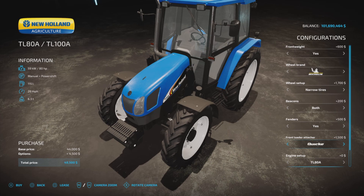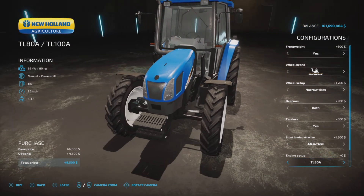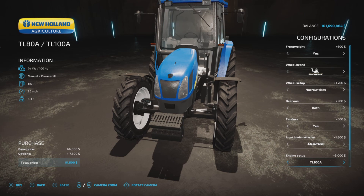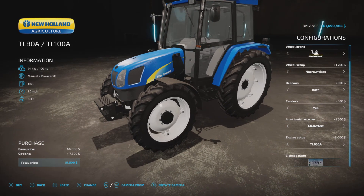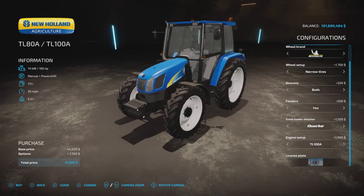Front loader — yes, it does have a front loader attachment, the usual suspects. Engine: the TL80 at 80 horsepower, or 100 horsepower for only three grand more. So for 51,500 you can trick out this nice little tractor.